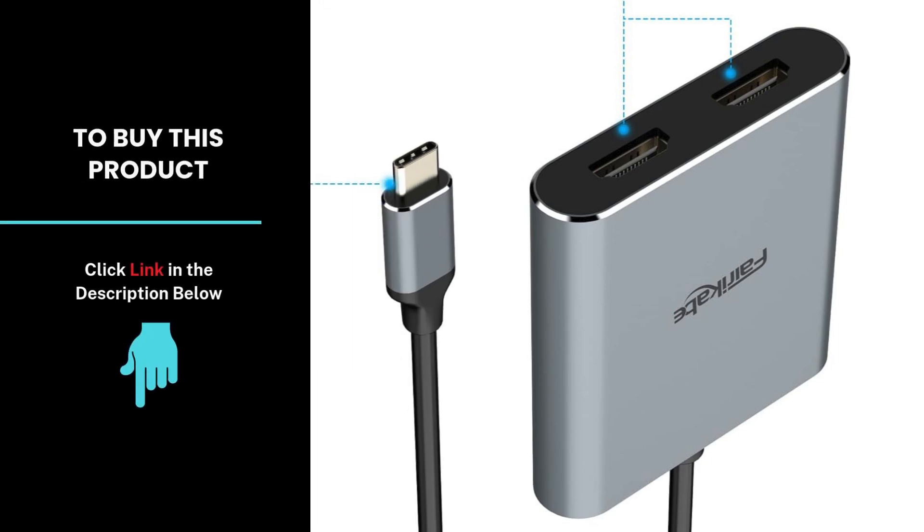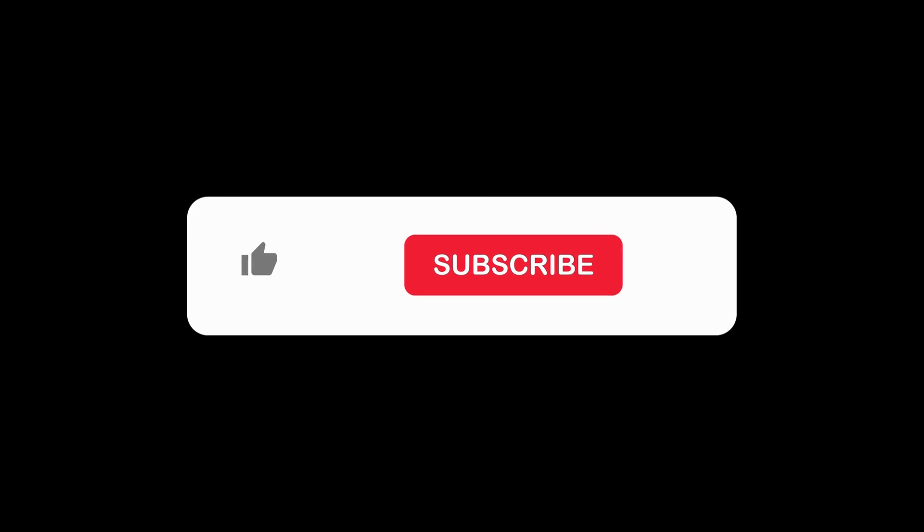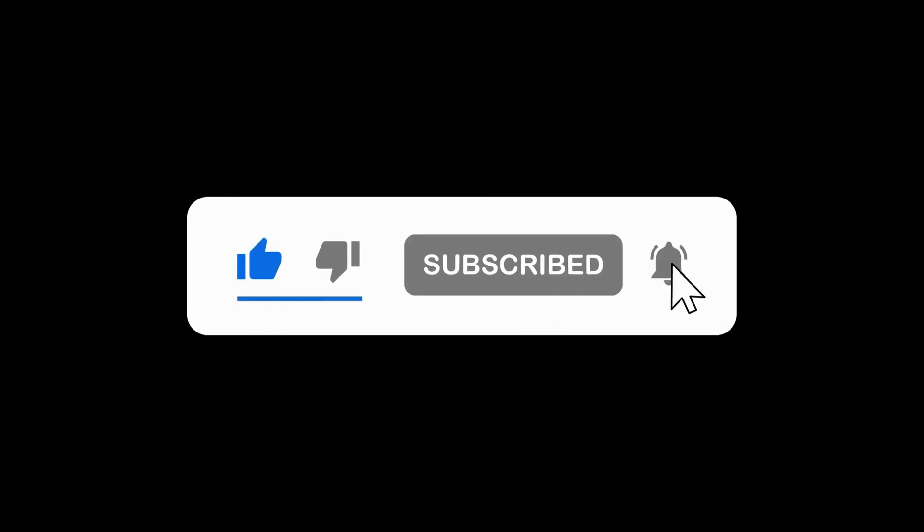Check out the link below for more details. Don't forget to like, subscribe, and hit the notification bell for more tech reviews and updates.